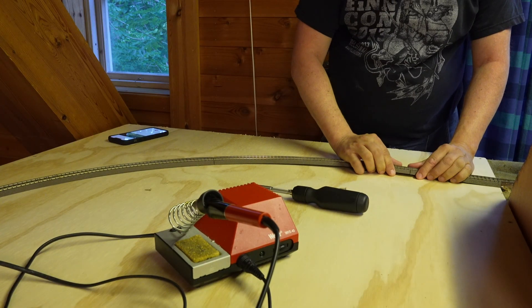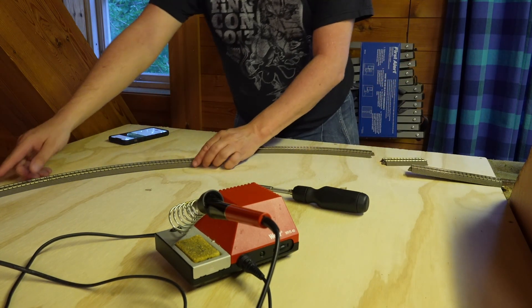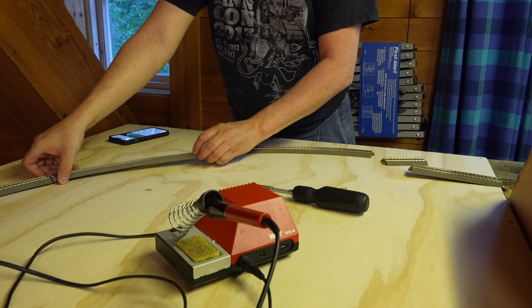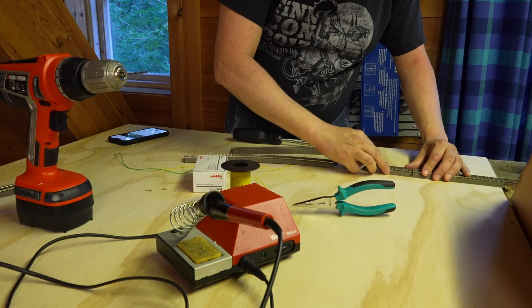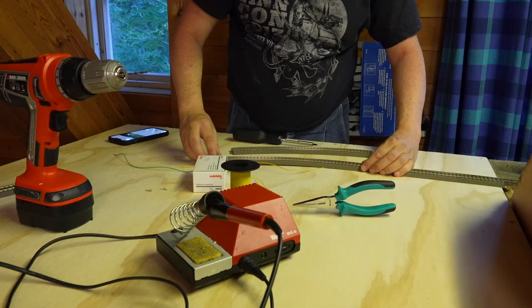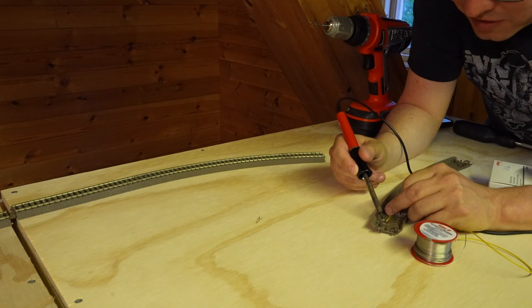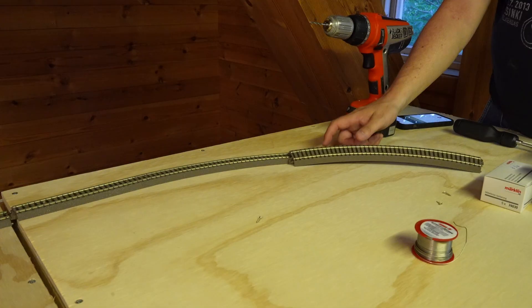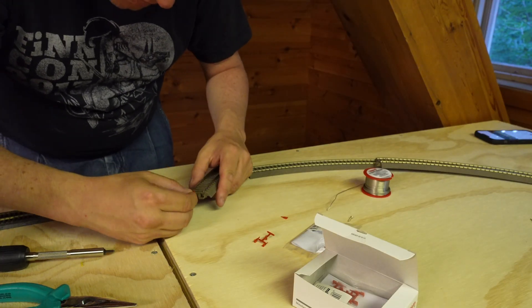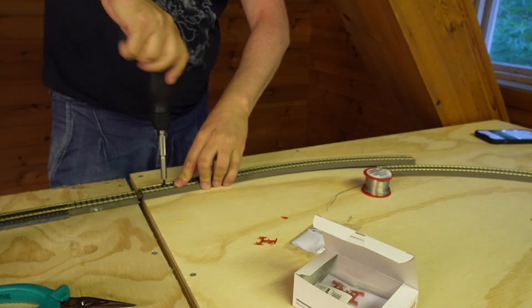On the hidden part of the layout we use Trix C-Tracks. Isolating the tracks is easy — we just use our remaining Märklin C-Track isolators. Märklin and Trix C-Tracks are actually mechanically compatible. On this module I had to move the feeder track as it was where I want to have the feedback section. First we solder a wire to the outer track which will be connected to the feedback module, then we mount the isolator pieces and screw the tracks back in place.